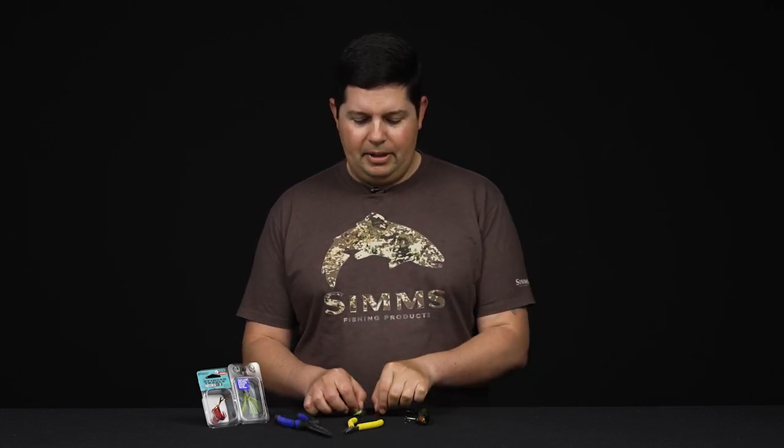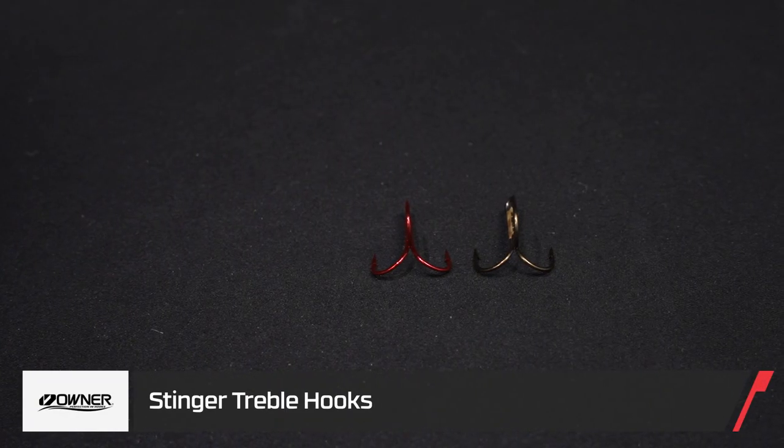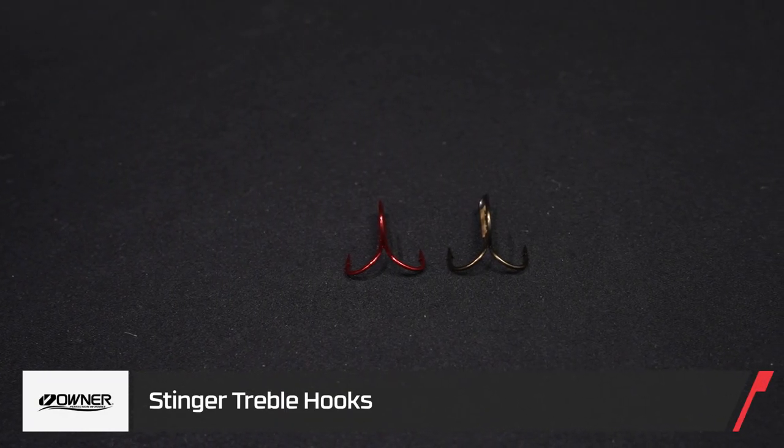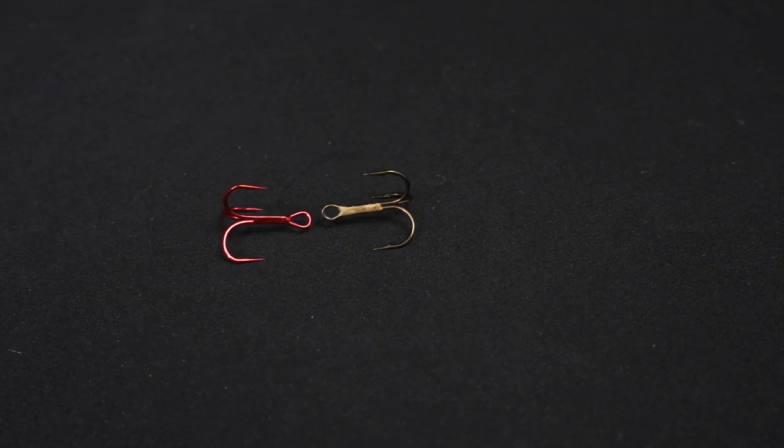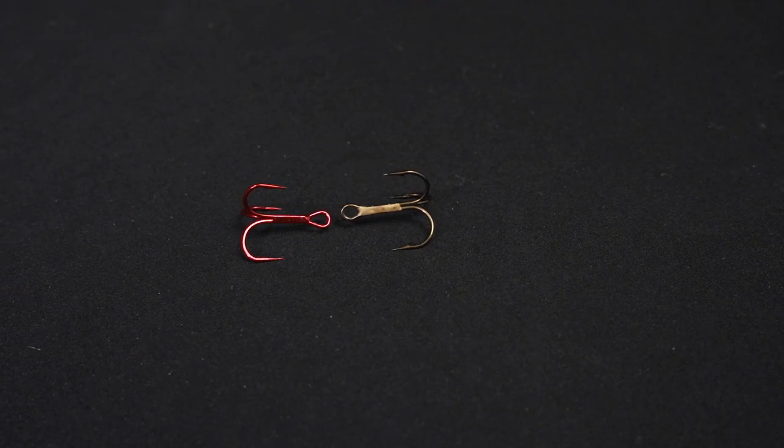Secondly, you want to make sure you have the right size treble hooks for what you're replacing. You don't want to be swapping out the wrong size hook because it might affect the action or the balance of your lure. Now that we've got all that ready to go, let's jump right into it.